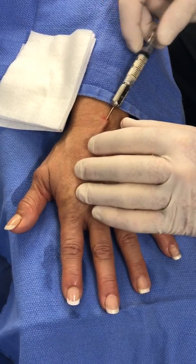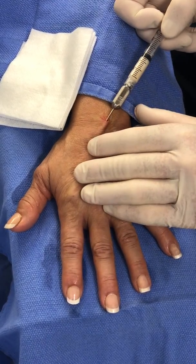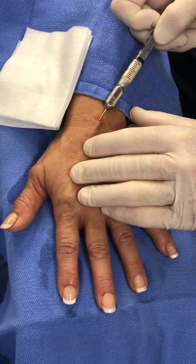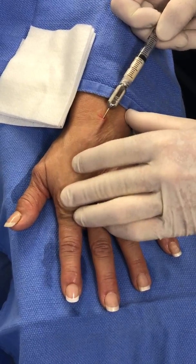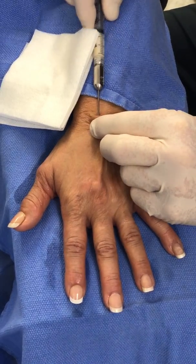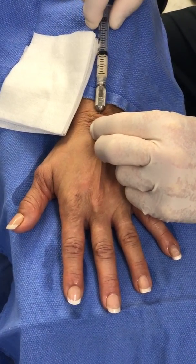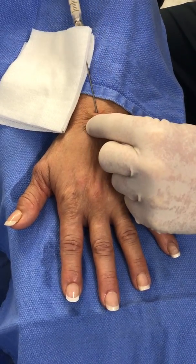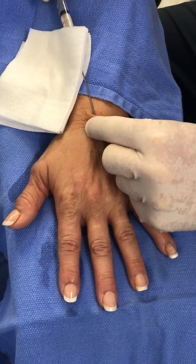I've pre-injected the knuckle pads right here with a little bit, and I'll put about 0.3 to 0.5 cc over each knuckle pad to rejuvenate that skin. I do inject a little bit of local over here because this can be a little bit uncomfortable distally.